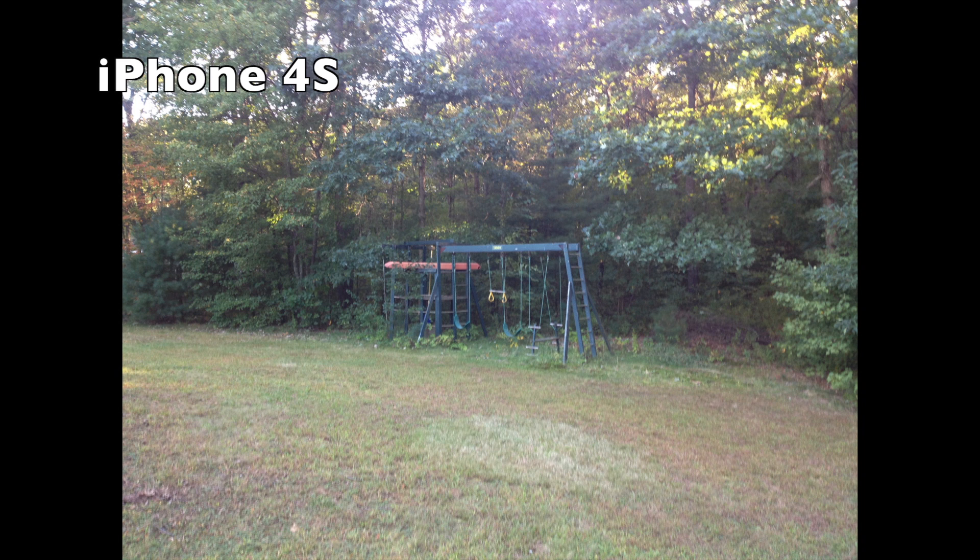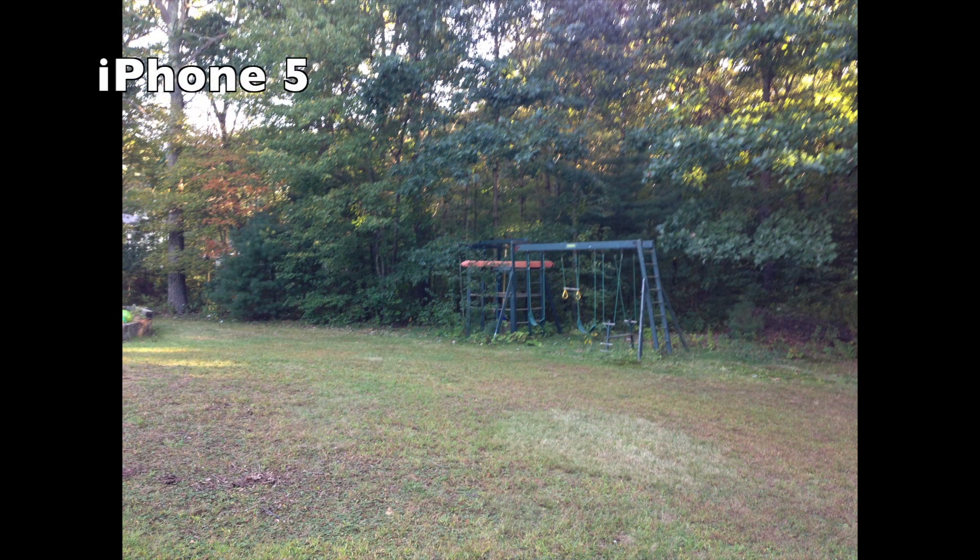Right here we're just looking at some swing set. The reason why there's black space is because these are the native resolutions of these pictures — I didn't want to crop in because that would kind of lose it. This is the iPhone 5; the previous picture was the 4S. You can see that the quality does look good, and the color looks pretty decent on the iPhone 5.